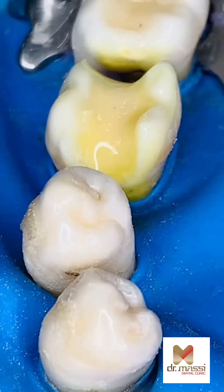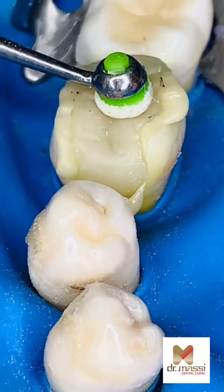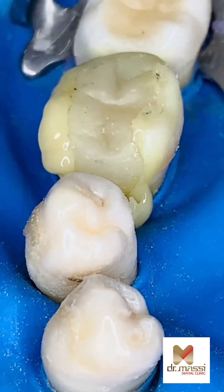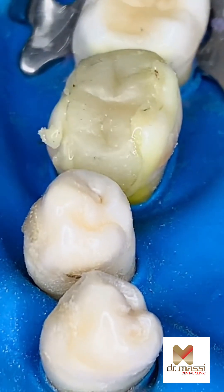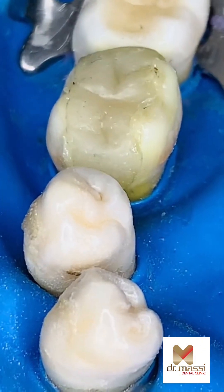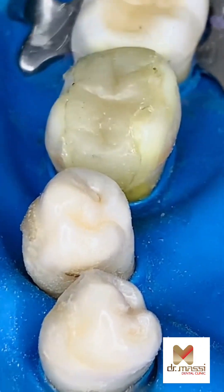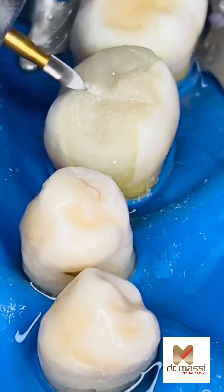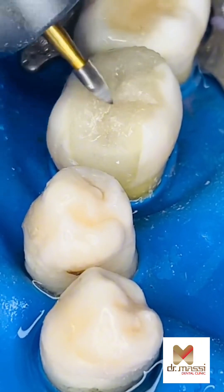A precise tooth-like filling and accurate functional occlusion is obtained when the stamp technique is applied. However, using this technique to restore Class II cavities is not yet fully established. Results and conclusion: using the stamp technique to restore Class II cavities is achievable, simple and practical, and results in a very accurate anatomical restoration.